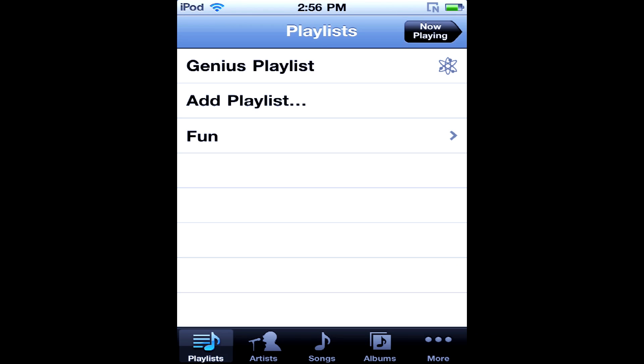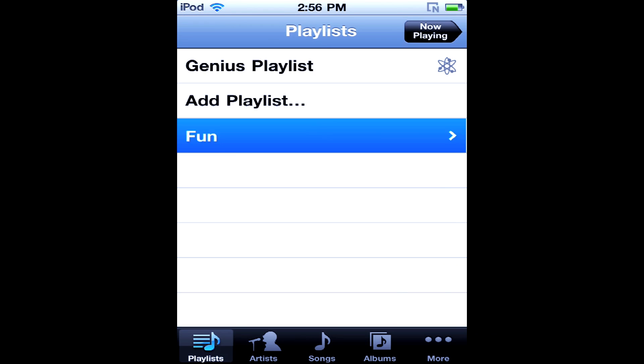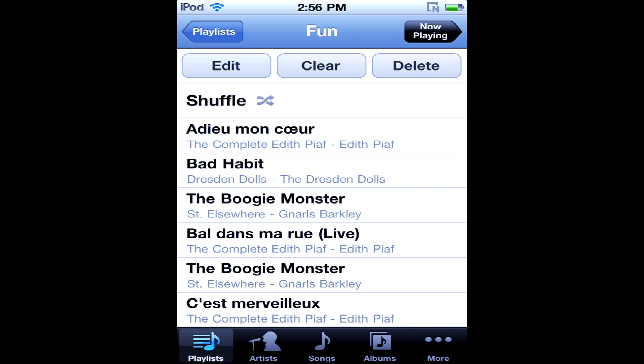The first way to do it is just from the iPod — there are no cords required. What you would do is go back to your main screen and go to your music app. You can see that I have one playlist here, so what I can do is tap on that.